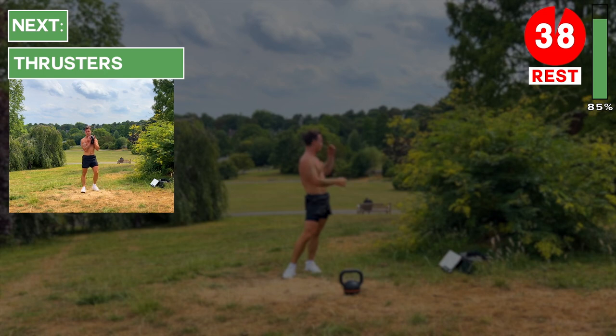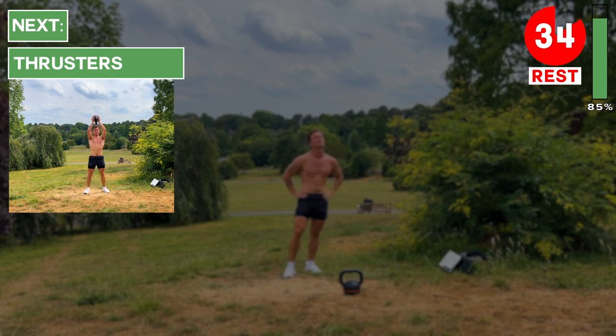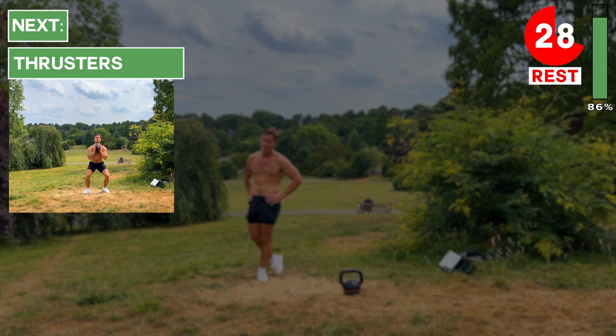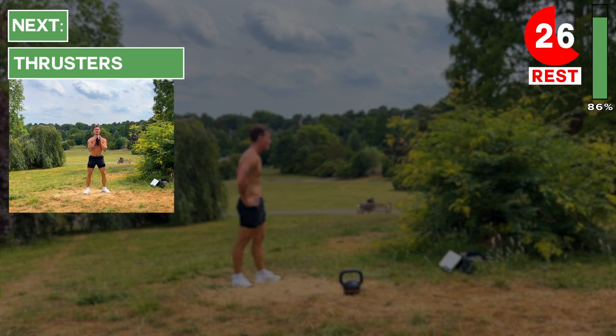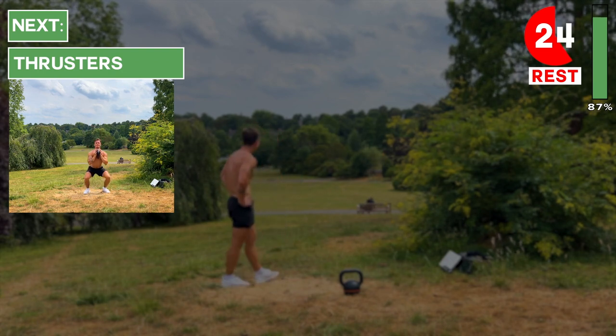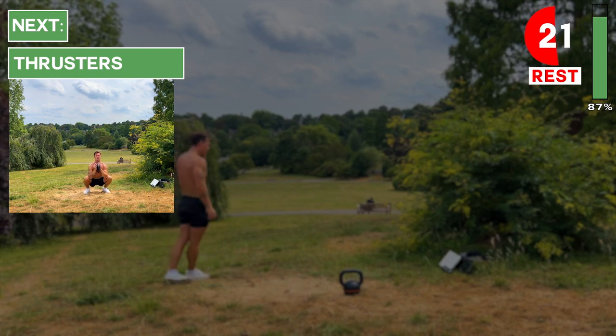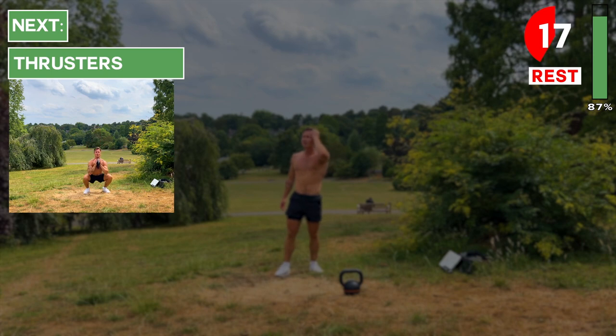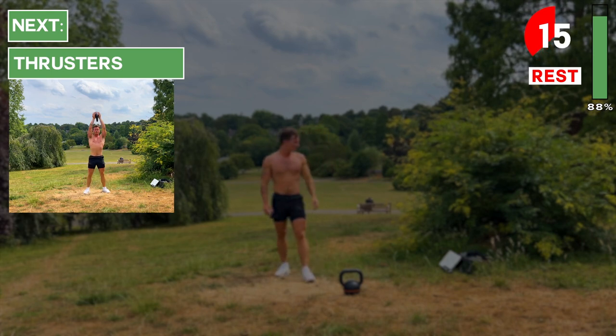Take a rest — we've got two more exercises and then we're finished. The first is thrusters with the kettlebell. You can hold it by its horns or upside down holding the bell, just in front of your chest. We'll do a low squat and then drive through the heels, stand up tall, and press the kettlebell above the head.